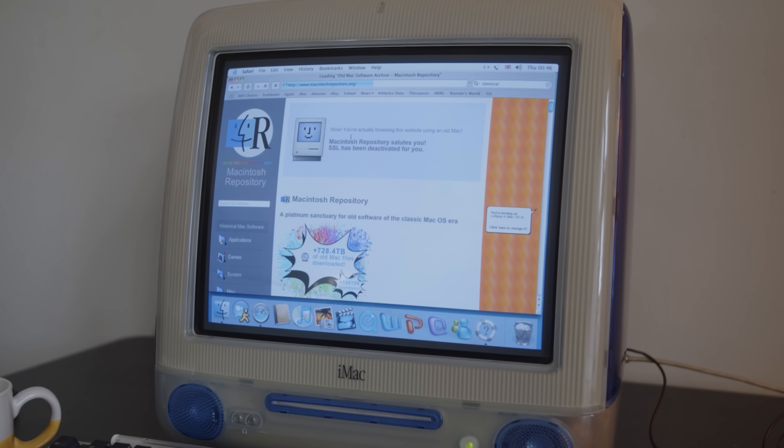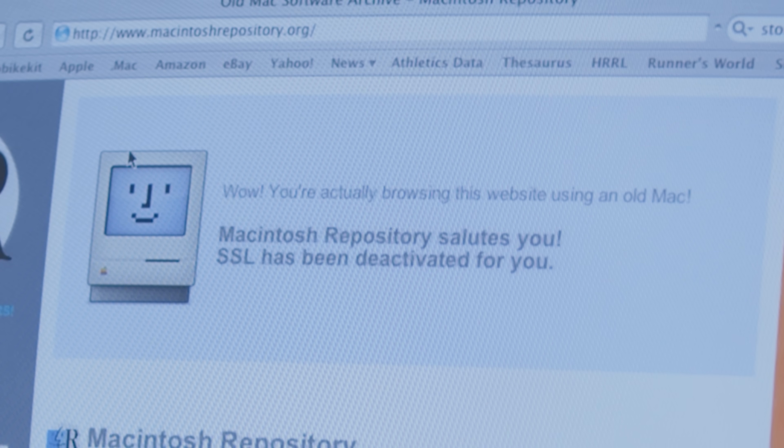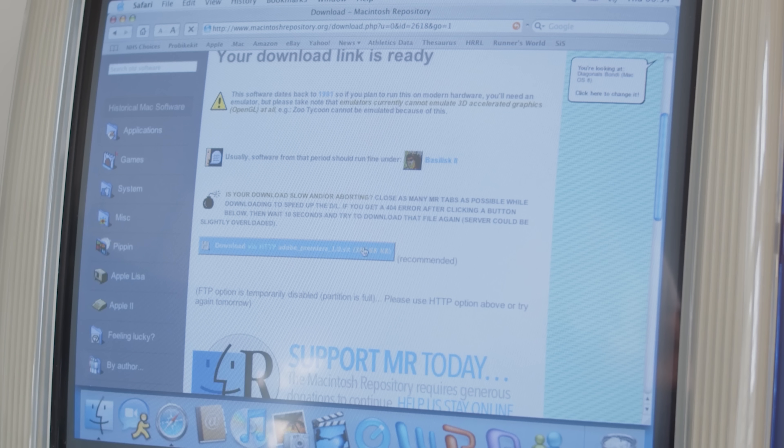Doing this got me into an old-school website called Macintosh Repository, which even applauded me for using old Mac hardware, which is kind of awesome. I found Premiere 1.0 super easily with the site's search bar, and I got it downloaded almost immediately.